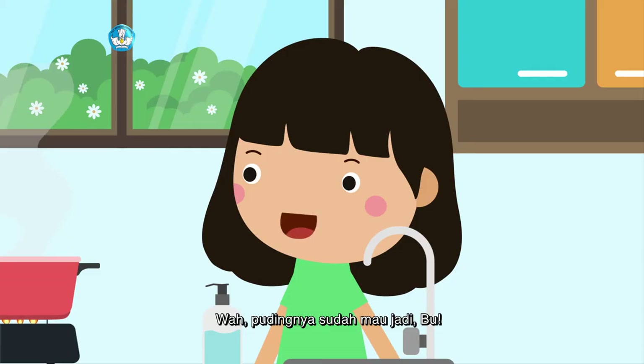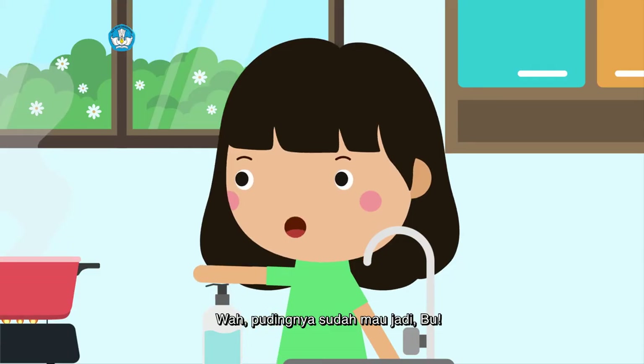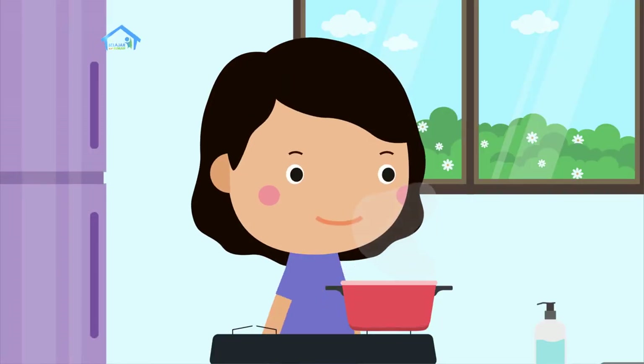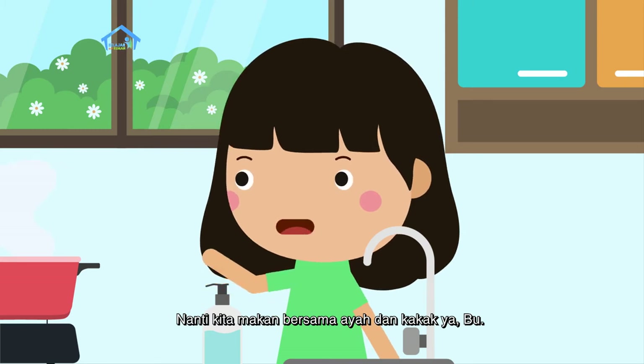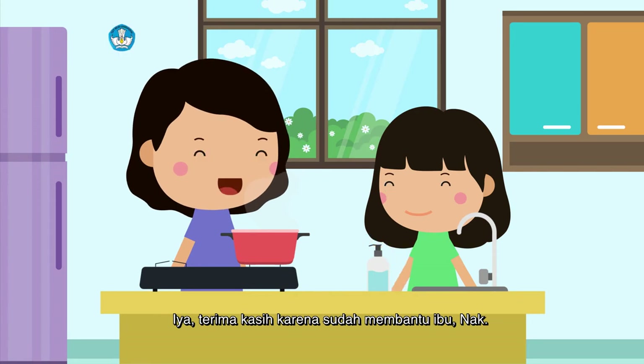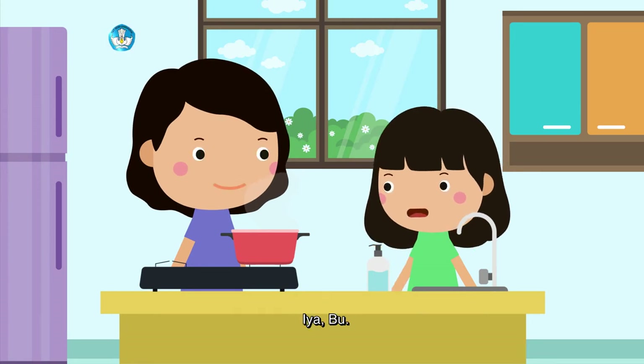Wah, pudingnya sudah mau jadi, Bu. Iya, sekarang tinggal dicetak dan didinginkan. Nanti kita makan bersama ayah dan kakak ya, Bu. Iya, terima kasih karena sudah membantu ibu, nak.